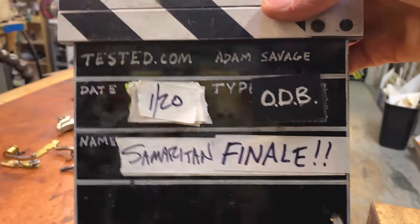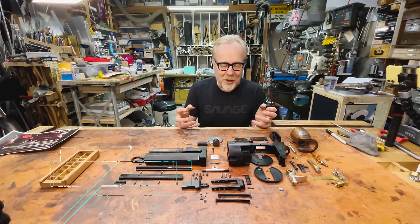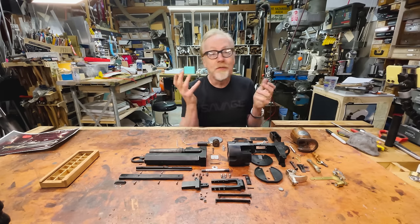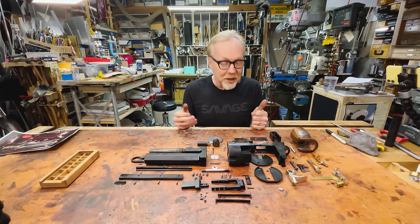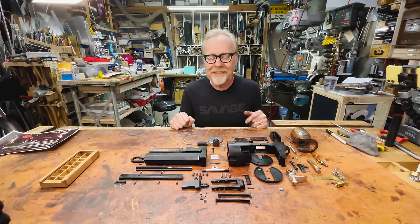Hello! Adam Savage here in my cave with the culmination of a tremendous amount of work. Regular viewers of this channel are going to be familiar with the fact that there is no such thing as a one-day build that happens in a day.